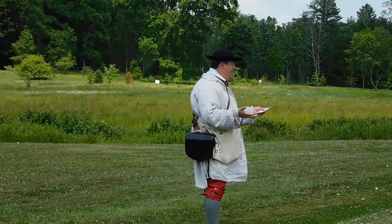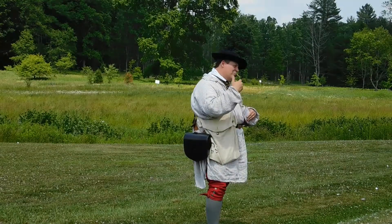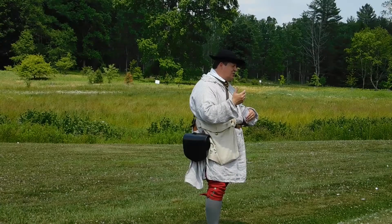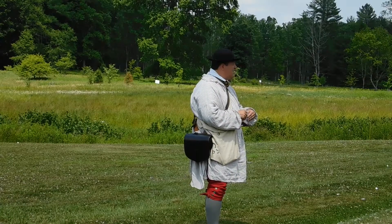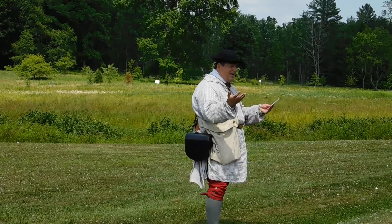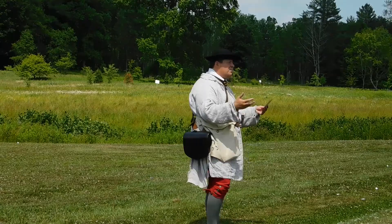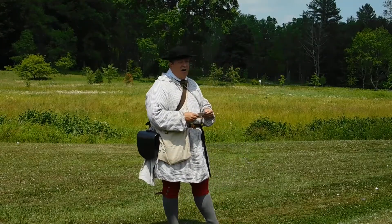We're often asked, where are the bodies? We don't know. One year after this battle, when Braddock's army marched through, an officer commented that he saw human bones scattered about. So out of respect for the loss of life, we keep this a nice place to visit. We don't have a National Cemetery like Gettysburg and other places that show you the cost of war.